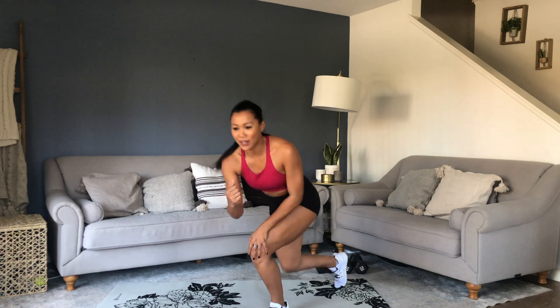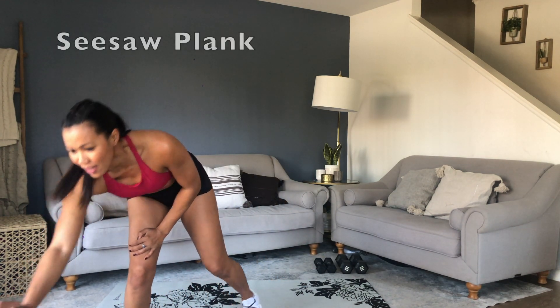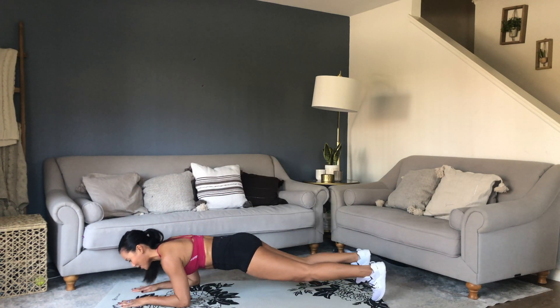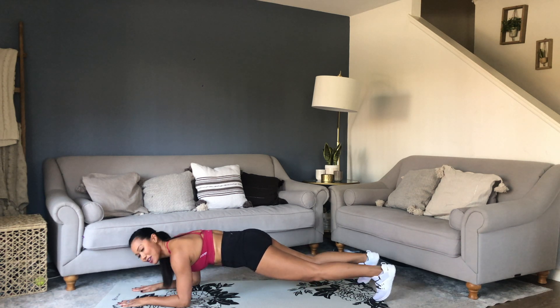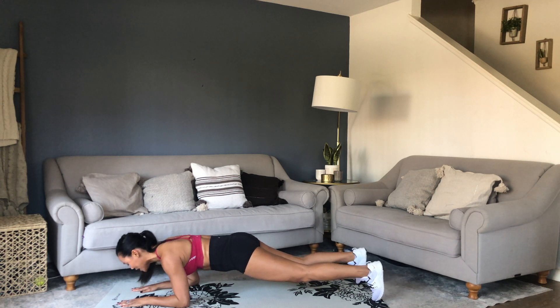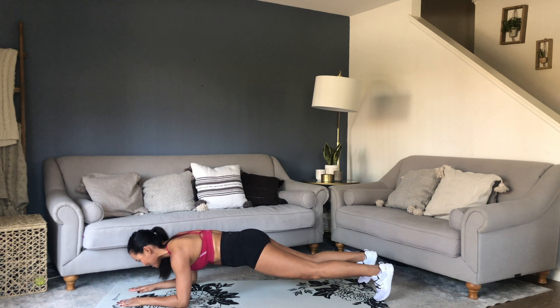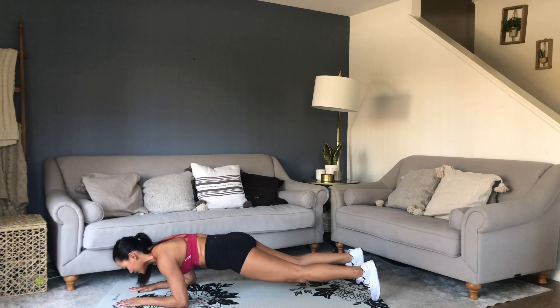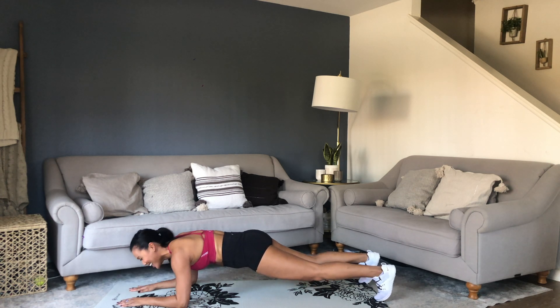I'm going to start our timer and we're going to get going. Take it down, hip width apart, shift forward and back. Checking in with your body — is your pelvis tucked? Neutral alignment of the spine. You want that straight line from head to toe. Nice steady rocks here. You don't have to go super fast. It's going to burn if you haven't already felt it.